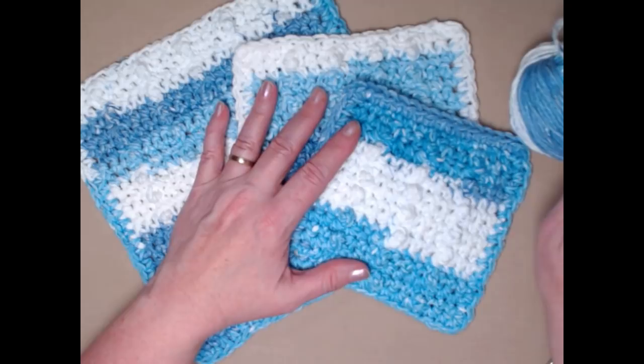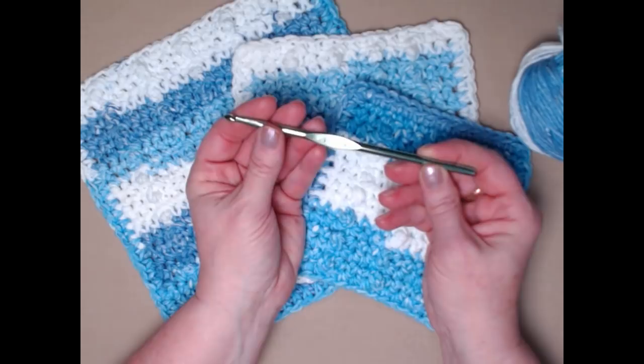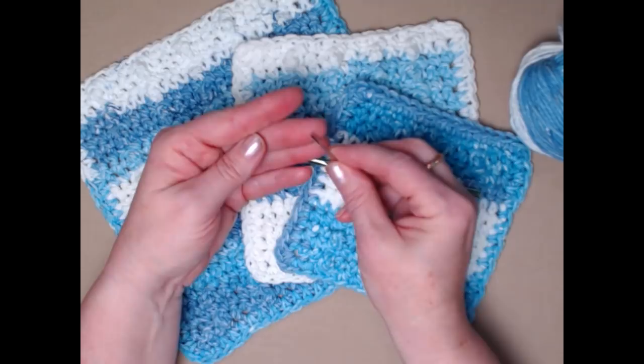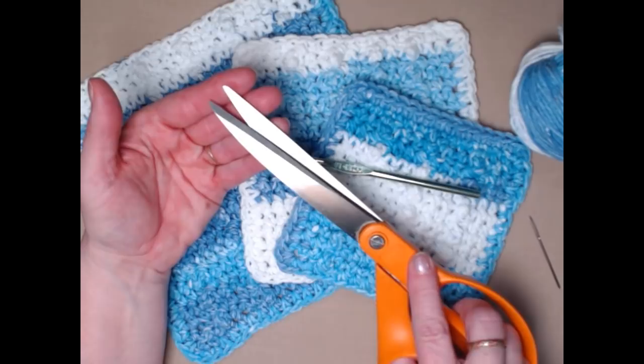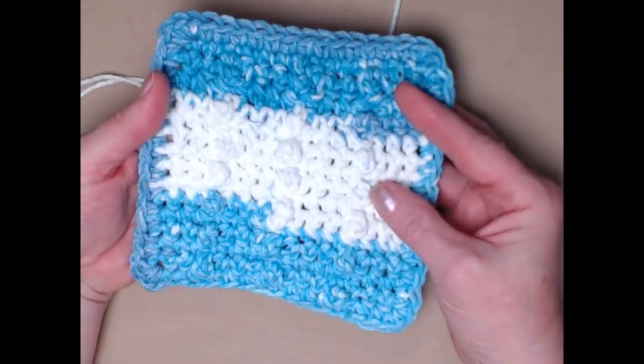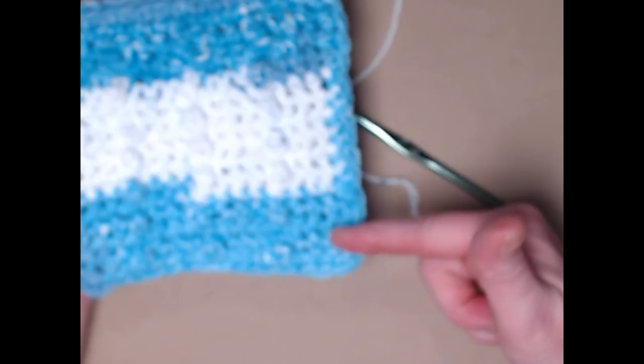I'm going to do the demonstration using this variegated white and blue, which has become one of my favorites for washcloths. We're going to need an I-9 hook today, which is a 5.50 millimeter crochet hook. You'll need a needle for weaving in ends when we're finished, and of course a pair of scissors.